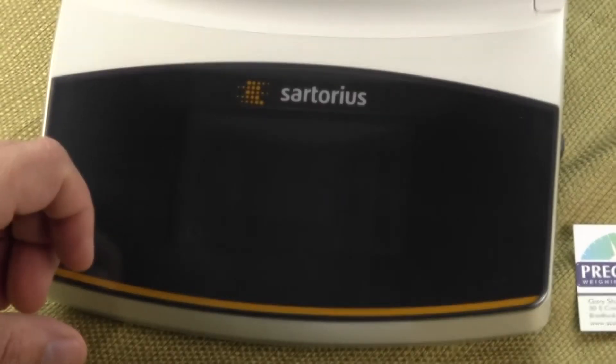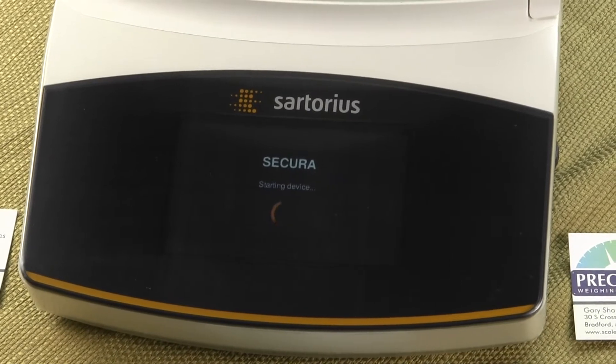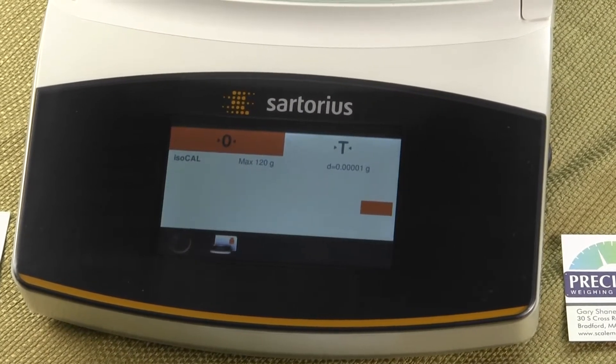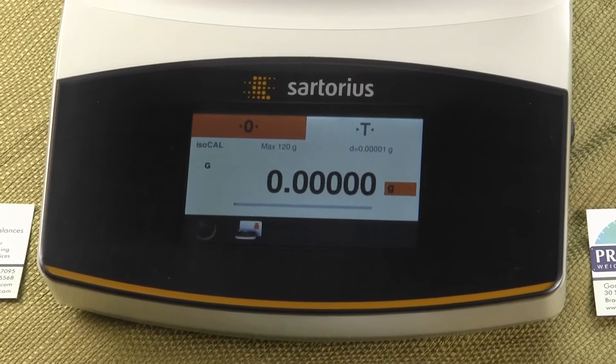Presently, the balance is in standby mode and we're going to press the button in the lower left-hand corner. When doing so, you can see the balance powers up and then we get the display screen. The laboratory balance returns to the last configuration.